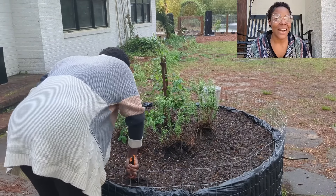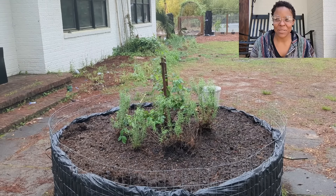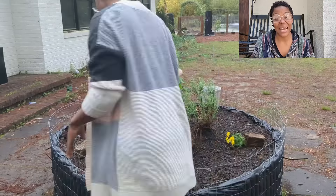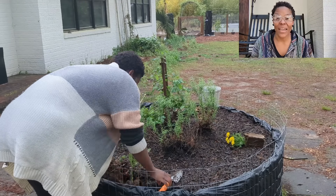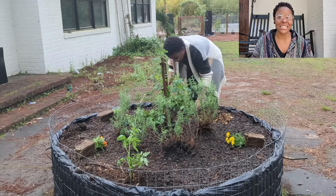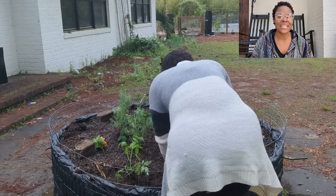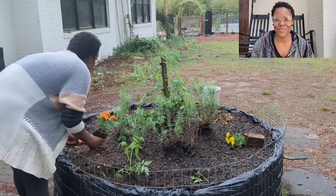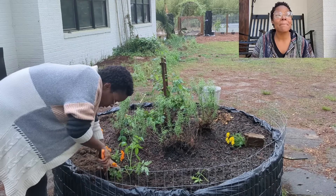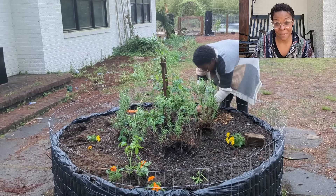Even though I did plant seeds, I went ahead and planted whole marigolds as well because I want to get ahead of the mosquitoes. I read that marigolds actually deter mosquitoes, and I need so much more of those. I'm so excited about having all the beautiful flowers, but especially marigolds this year, because I need them to work some magic.